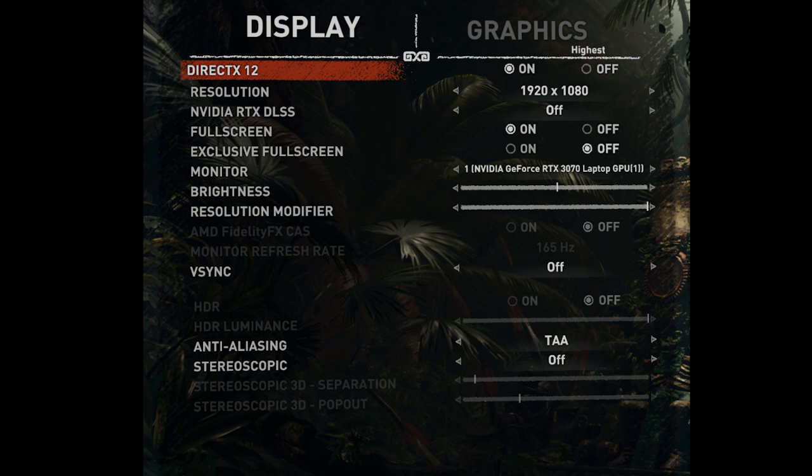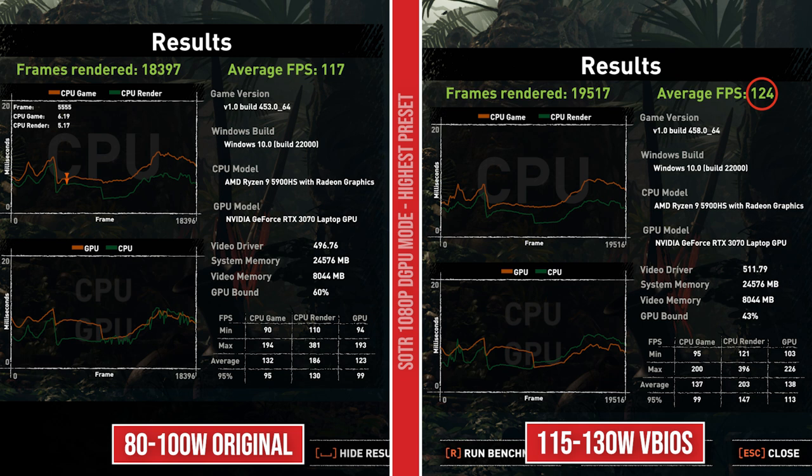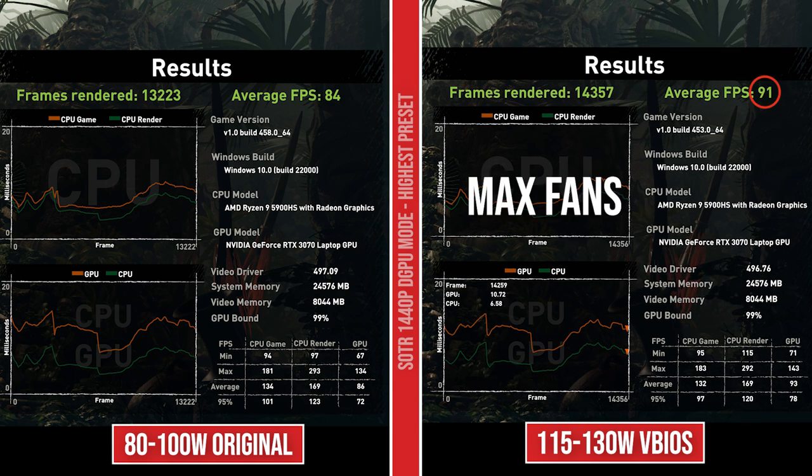And now we're going to go to Shadow of the Tomb Raider. Here are the settings I was using on the highest preset at 1080p in hybrid mode. We are getting 117 on the Strix G15 VBIOS and 107 on the regular — a 10 FPS increase there, not bad. Keep in mind, this is after I've swapped the RAM in my system. If you have the stock 16 gigs of RAM, you might see different results — possibly a little lower on both sides. I'm running 24 gigs. When hooked up to an external monitor, we're getting 117 with the stock and 124 with the VBIOS — a seven FPS increase there. At 1440p, we've got 84 on the stock VBIOS and 89 FPS on the 130 watt, just a five FPS increase. But if you max out the fans, you can get a couple of extra FPS on your VBIOS since we're already hitting pretty high temps. So I get 91 now.